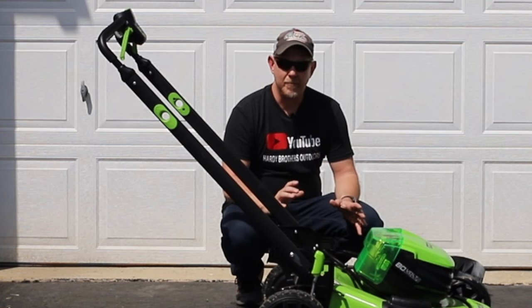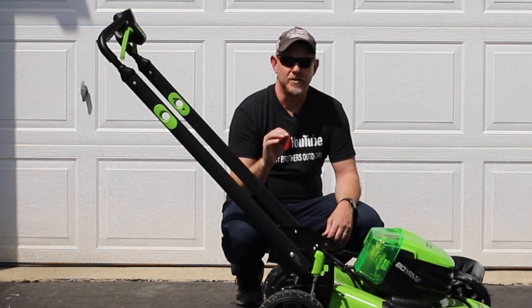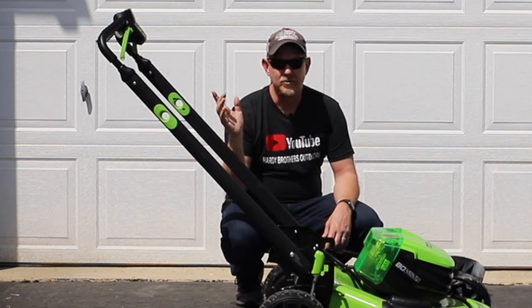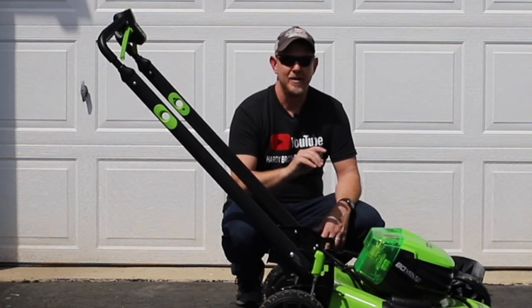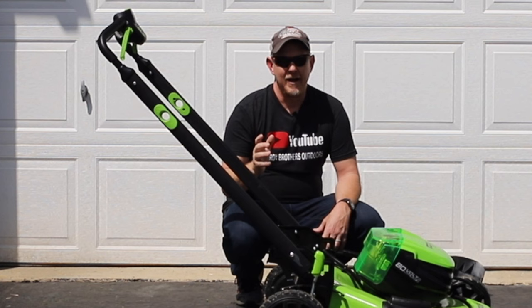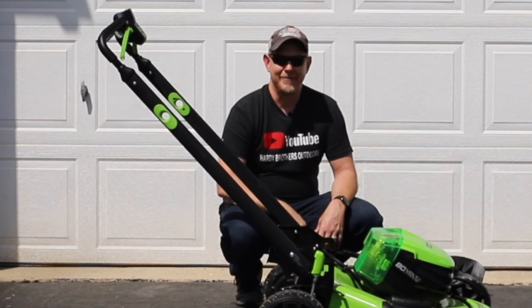If you haven't seen my main review, check it out. We really appreciate you coming to our channel — hit that like and subscribe if this was helpful. I'll leave a couple of links on where you can buy these. If you use our Amazon link we get a small commission. This specific model isn't currently available everywhere, but there are plenty of others out there. Thank you so much for your time, have a great day, and we'll see you next time.